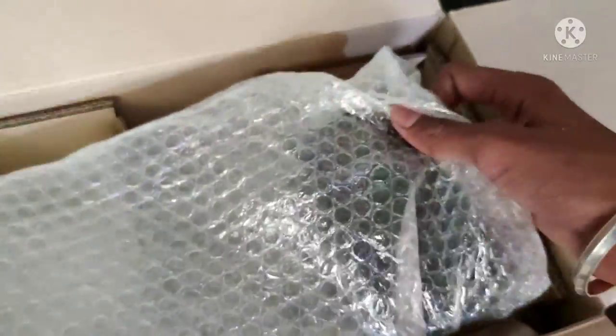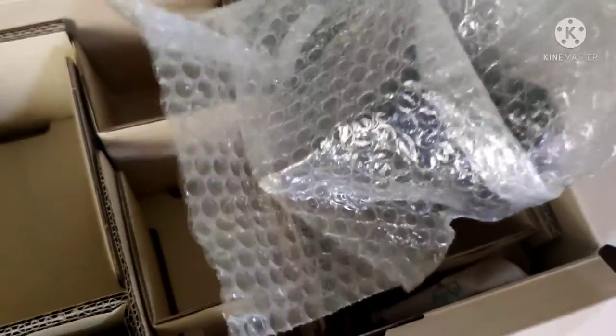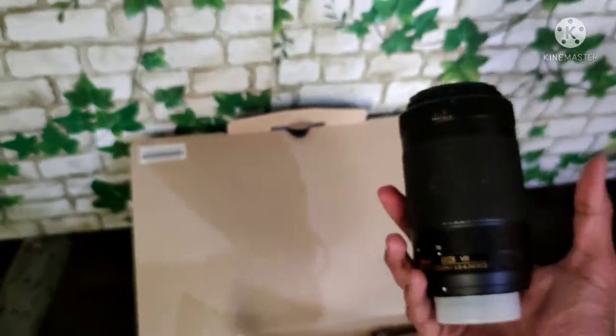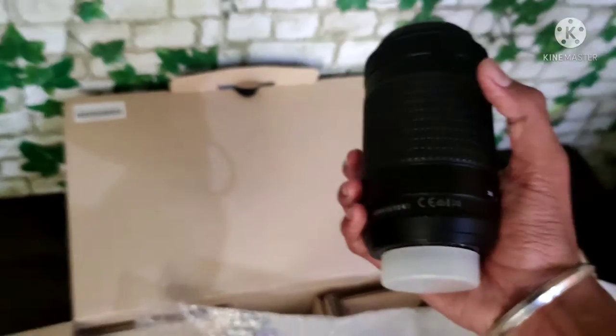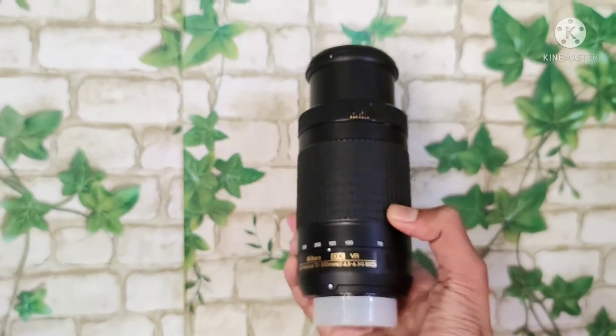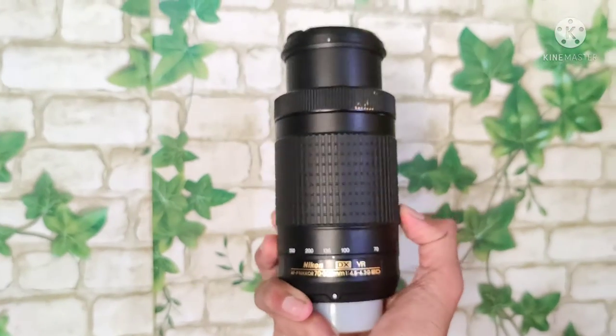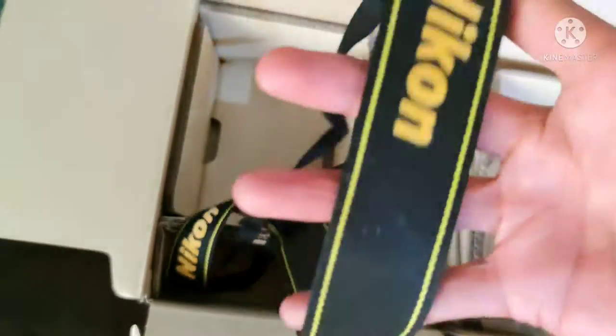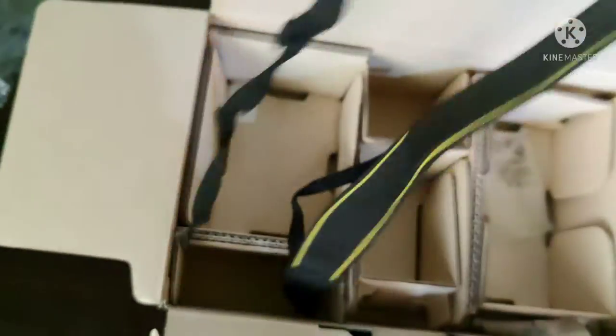Here we have a lot of photos of the accessories. Here we have a lens. This is a zoom lens. Three-handed angle view. The box contents will be laid out here, and the camera will be shown.